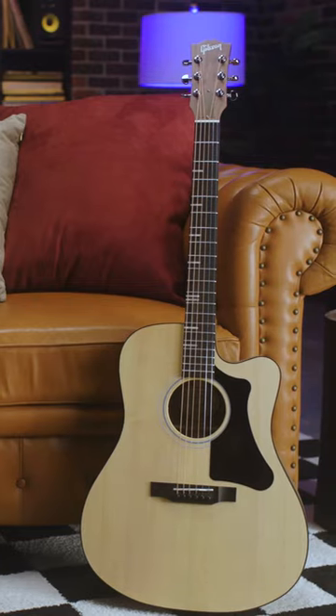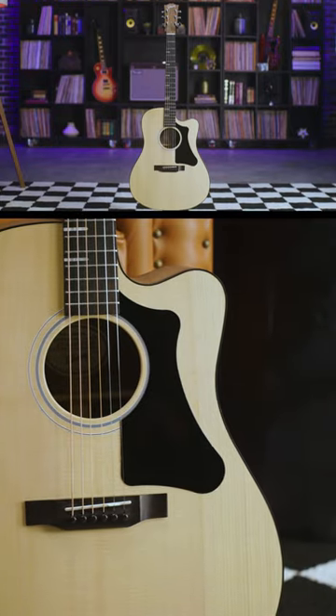First up is the G-Rider. The best thing about this one is the player port — you have a personal monitor right in your ear, which I think is fantastic.